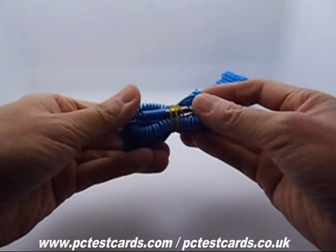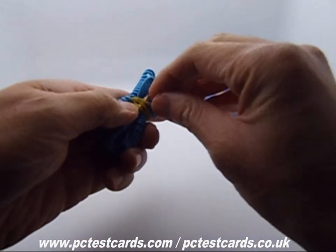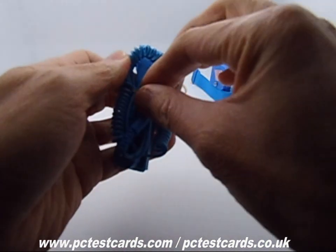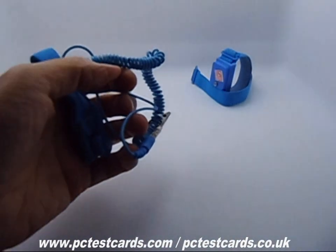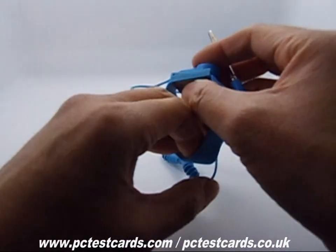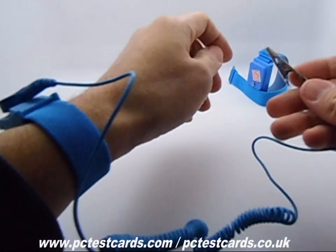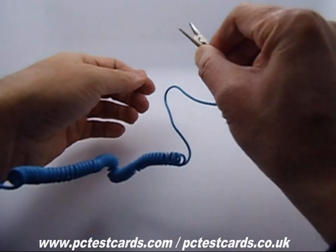First of all, this is the earlier version anti-static wristband with a wired cord. We need to wear one end of the strap on our left or right hand wrist, and then the other side of the crocodile jaw will need to connect to any grounding source.